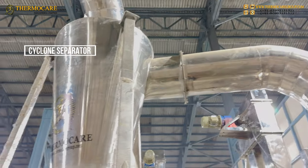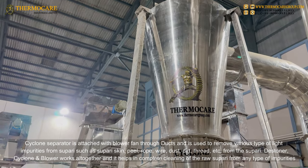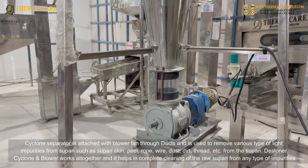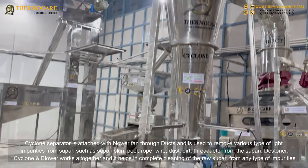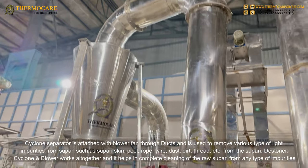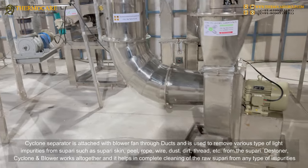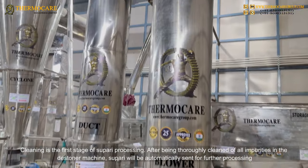Cyclone Separator: The Cyclone Separator is attached with a blower fan through ducts and is used to remove various types of light impurities from supari, such as supari skin, peel, rope, wire, dust, dirt, thread, etc. The Destoner, Cyclone, and blower work all together to achieve complete cleaning of the raw supari from any type of impurities. Cleaning is the first stage of supari processing.